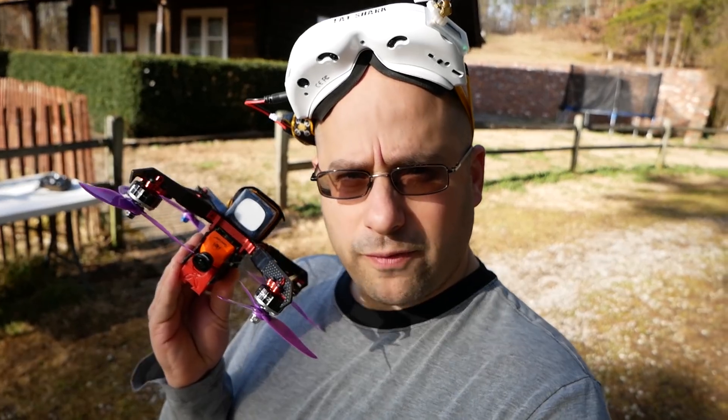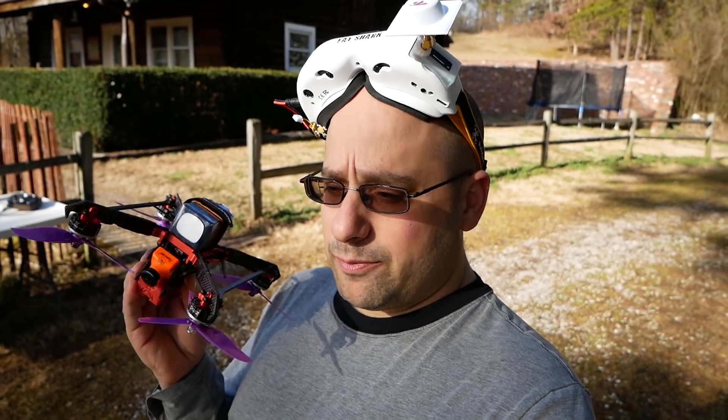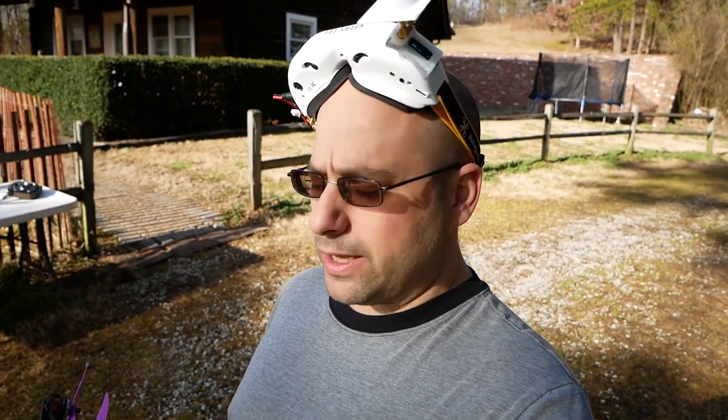So here's what I've done: I've taken the stock 2.5 millimeter lens off of it and put on a 1.8 millimeter lens. It's really wide angle. Let's go to the bench and I'll show you what that's like.